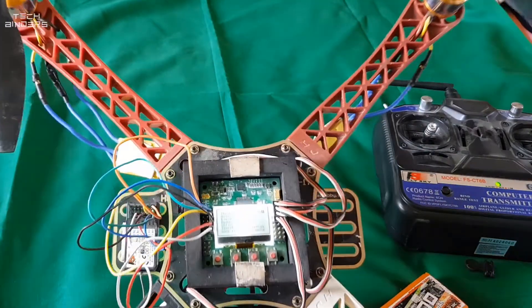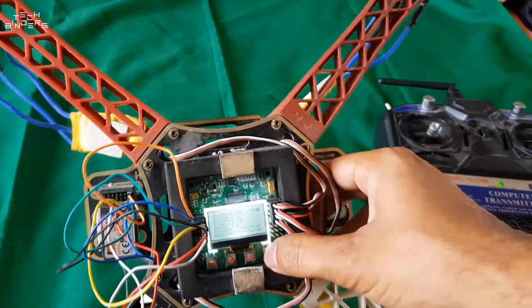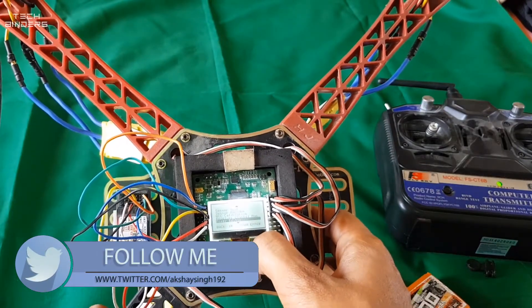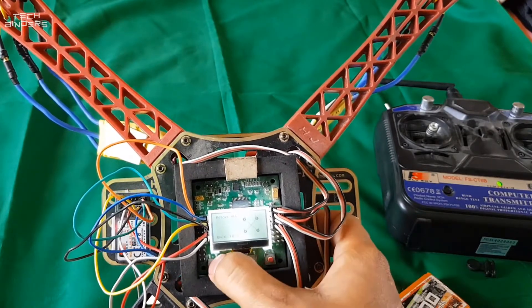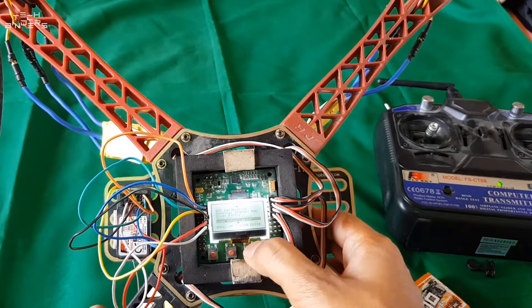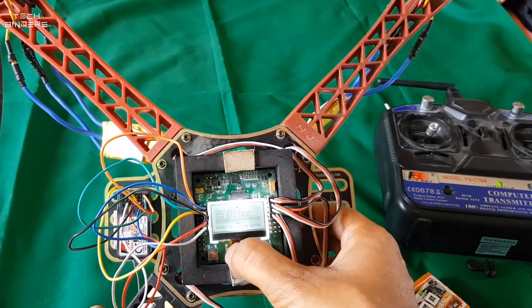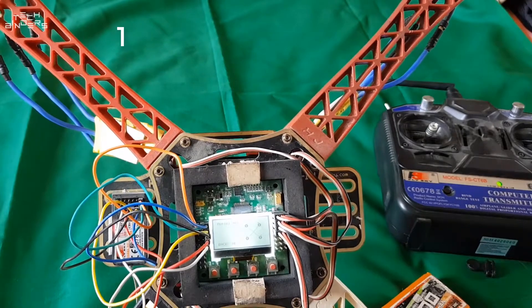Moving on to the mixer editor — this is about mixing editing for channels one through four. You should never change these settings because they are critical. I recommend you never come to these settings and never make modifications. Motor layout: once you have built your quad, load the motor layout first. It's an X configuration, so go for quadcopter X mode. Position it correctly and you will see the correct motor layout — motors one, two, three, and four.